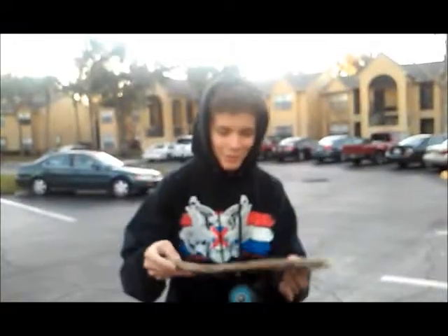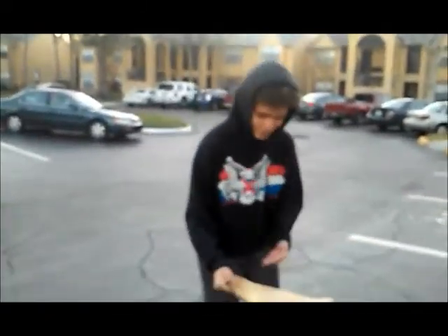Oh, that didn't work enough. Alright. If you're like really mad and you didn't land the trick, you just break the nose and the tail. That's like it.